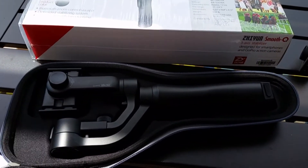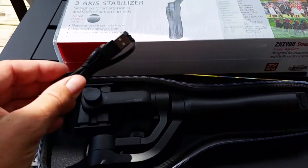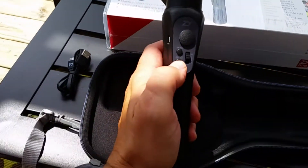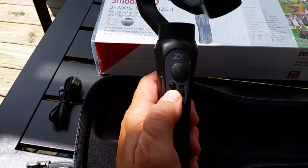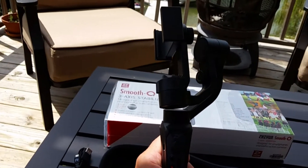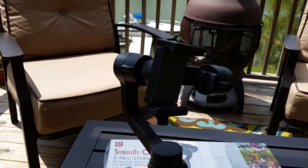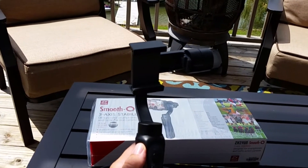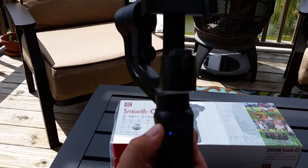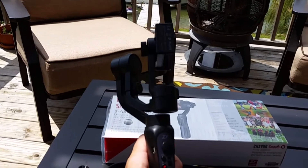When I got it, I didn't have to charge it or anything — it was good to go. The only other thing that came with it was a cord and the instruction manual. When you pull it out, all you've got to do is press and hold down this button, the light illuminates, and it's ready to spring into action. The unit is designed to hold either a GoPro or a smartphone.